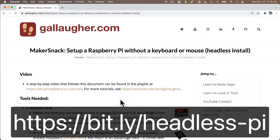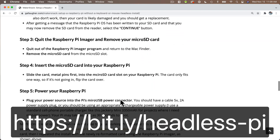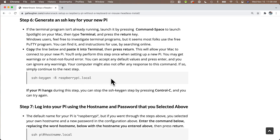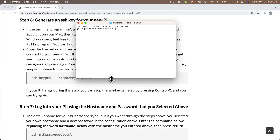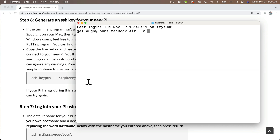If you're following along the step-by-step document at bit.ly/headless-pi, we're now ready to log into the Pi. I'm going to open my Mac Terminal program — Command+Space to open Spotlight, I'll type Terminal and press Return, and the Terminal program launches. I'll press Command+Plus a few times to increase the font. Windows users, you probably want to use a program like PuTTY — P-U-T-T-Y — and you can search online to find out how to download and install that free program if you don't already have it.